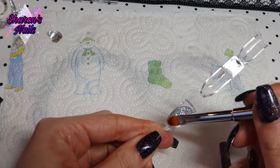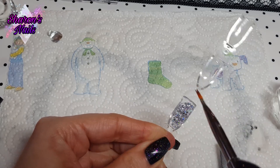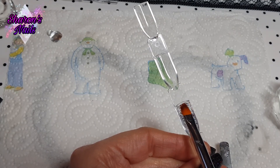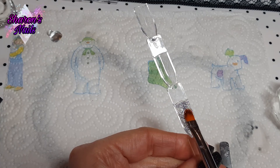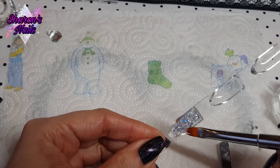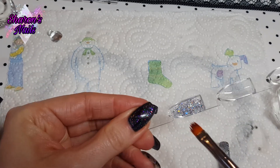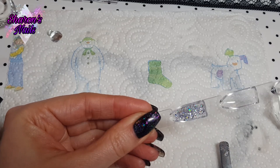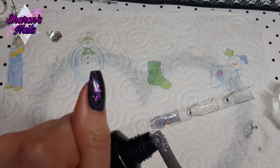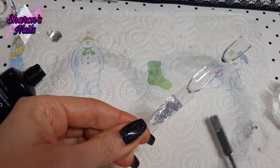I'm pressing this into the swatch stick and it is really easy to move around. That's why I like Model One's poly gel — it's quite soft and moves around really easily. I put it on a little bit thinner than I wanted, so I'm going in with a bit more. I'm doing this first one in real time to show you how long it takes, but after this I'll speed it up since the process is the same for the others.